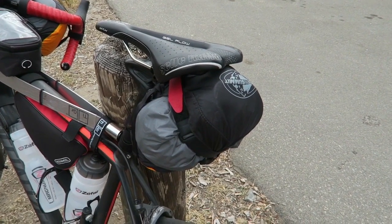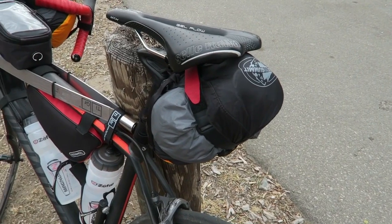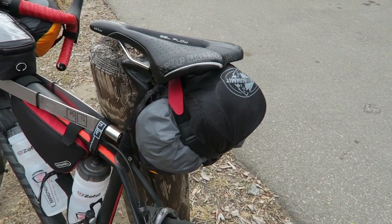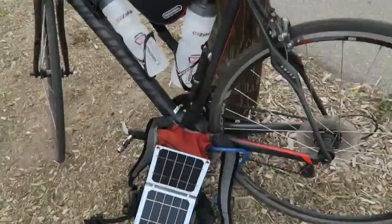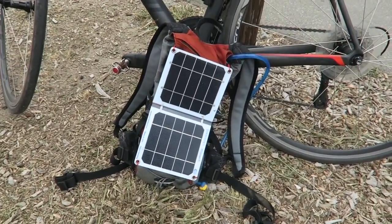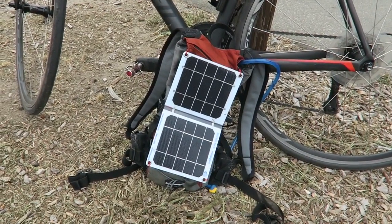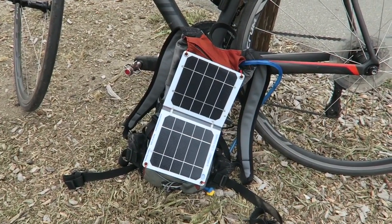On the back I have my regular clothes and my sleeping pad. There's actually a lot more room in this bag, so if I wanted to I could carry some more stuff there. And as I've talked about on Facebook, I have a solar charger mounted on the back of my CamelBak, which is actually doing a pretty good job.